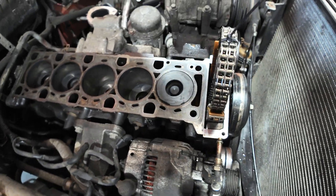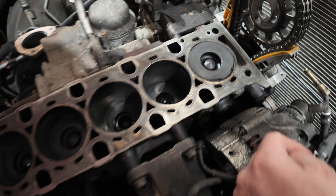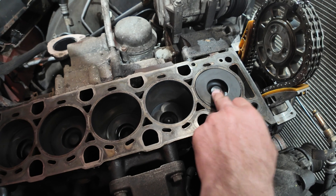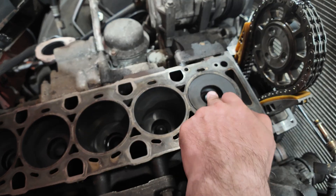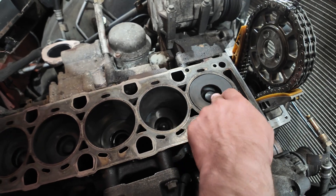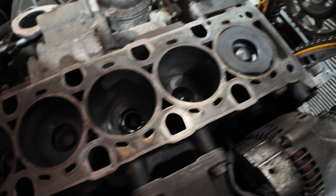After lifting the head off, Will's given everything a clean up. One thing you can find with injector problems is that the pistons can melt out as well, but these have been absolutely fine. The bowls are in nice condition, so no concerns there.